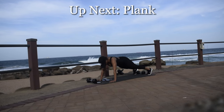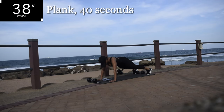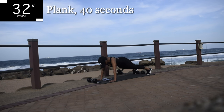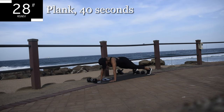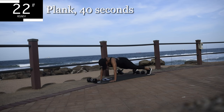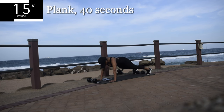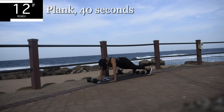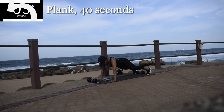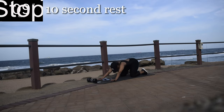Up next, we're doing a plank. Get up onto your hands. Keep your hands shoulder width apart. Back straight and hold it. Hold it. You're halfway there. Come on guys, don't give up now. 10 seconds to go. Good, take a 10 second break.